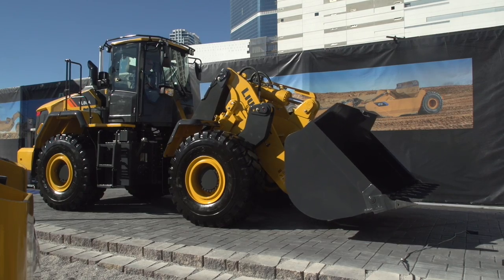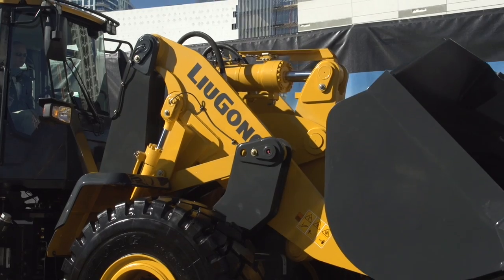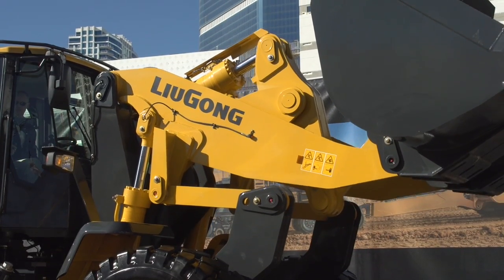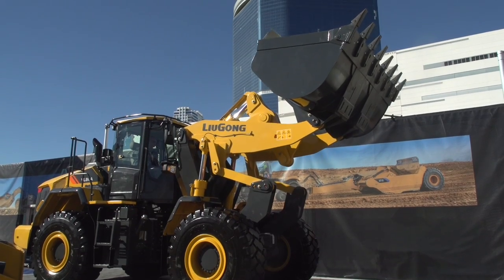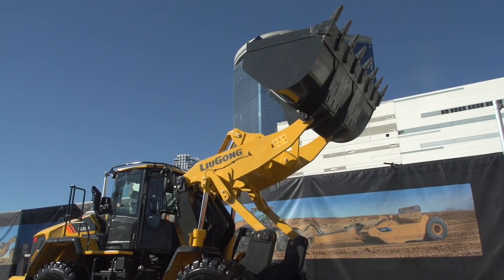This is the first vertical lift wheel loader — it has a vertical lifting loader arm on an articulating frame. It really gives three benefits: it allows a larger tipping load, which lets us put on a bigger bucket for the same size machine, and it allows us to increase the dump height and the dump reach.